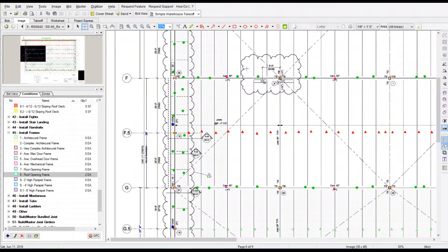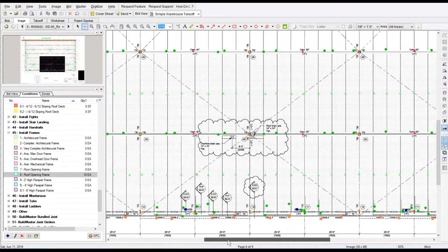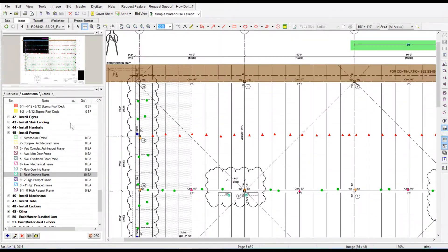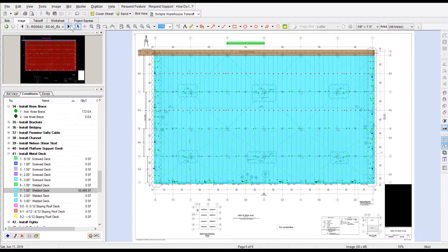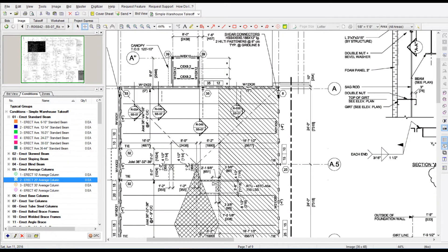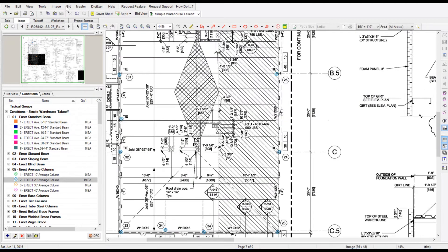You just run through and do your takeoff just like you're on a hard set of plans, and you'll see the time savings is substantial. Taking off decking — it doesn't matter the shape of the building. Of course this is just a box, so it's a quick takeoff, but some projects are funky shaped. To get that square footage you just outline the building and you've got your takeoff.